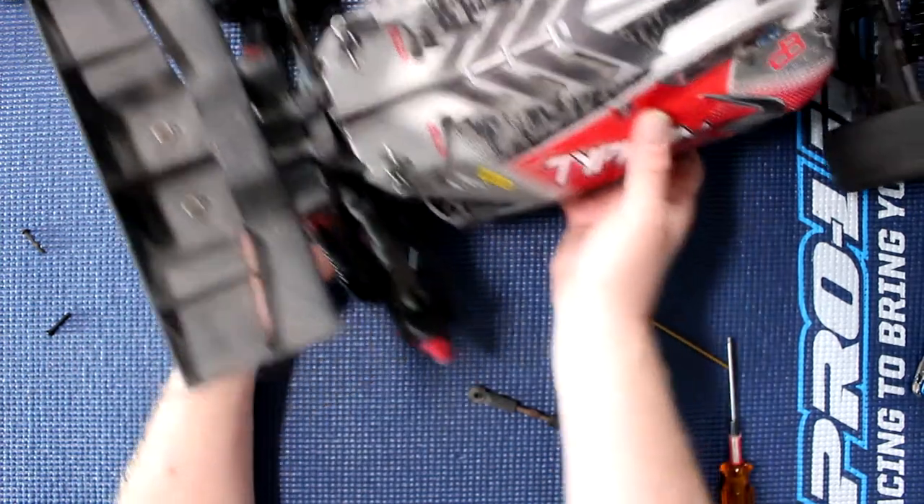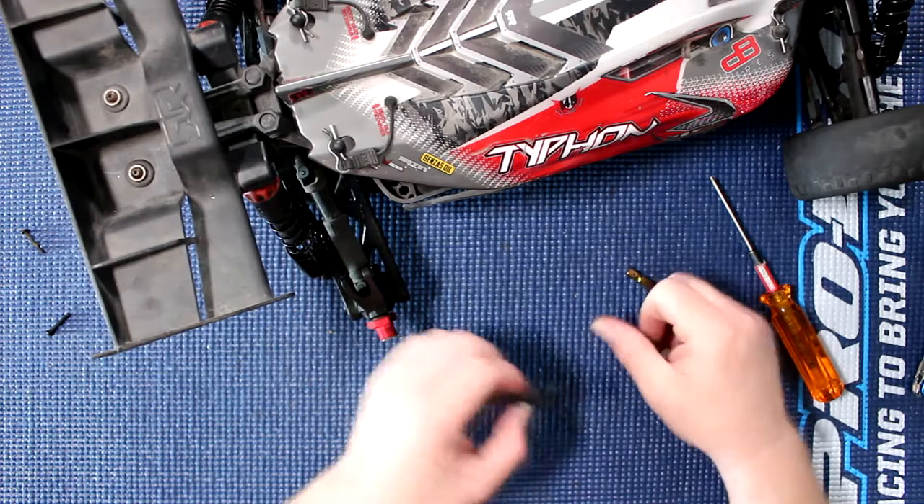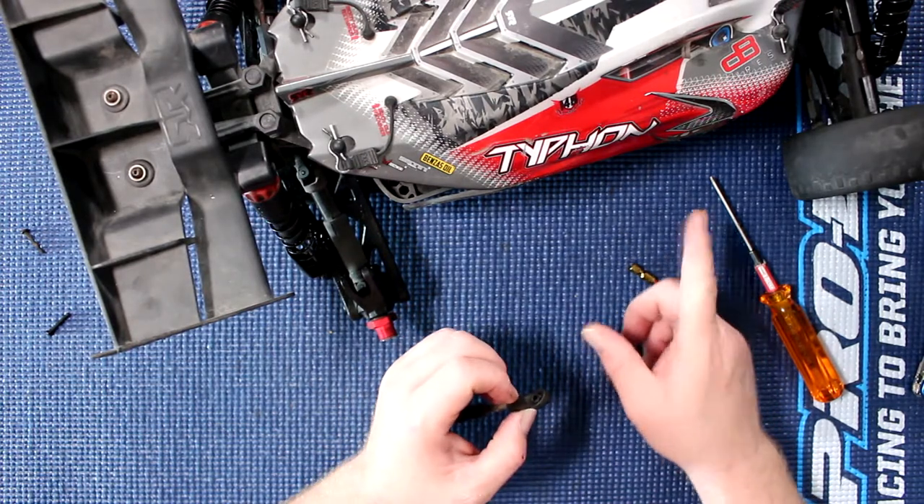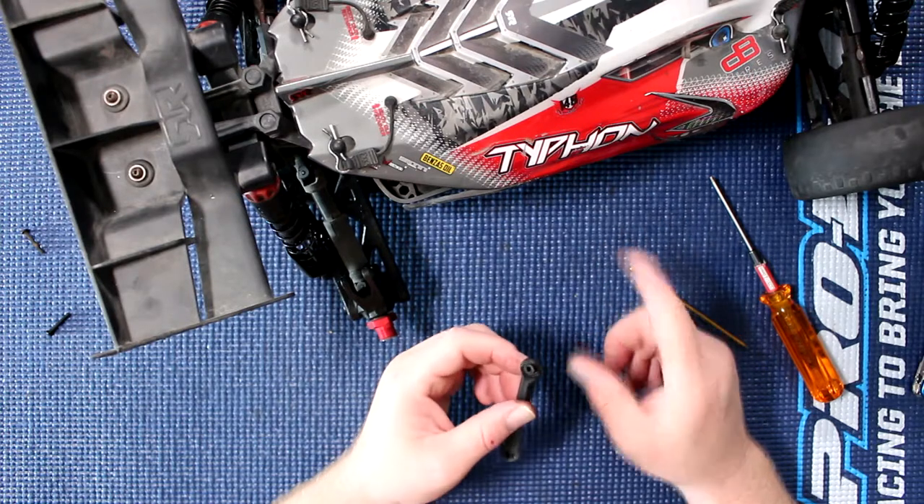These pillow balls will work on multiple vehicles. They'll do the Granite, I think the Big Rock, and I think even the normal Granite too — I'm not 100% sure.